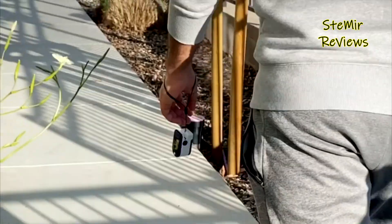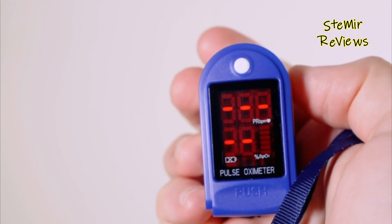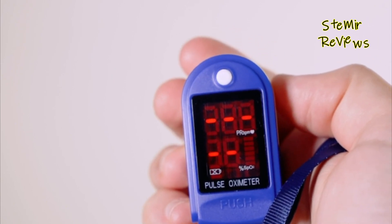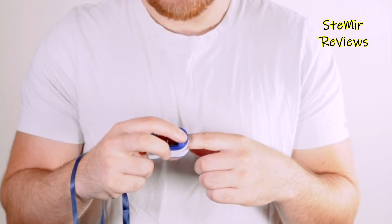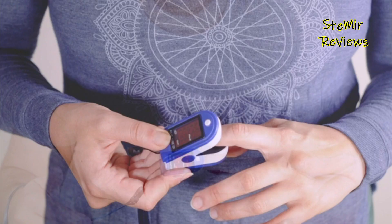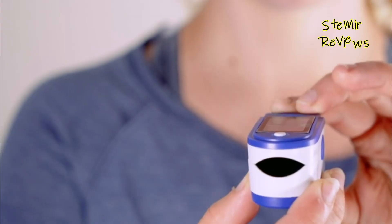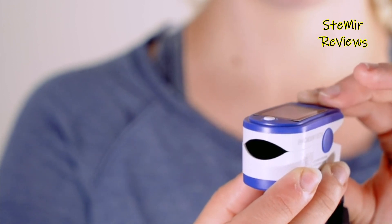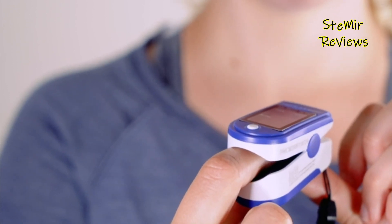These devices are user-friendly, often featuring a small display that provides real-time readings, making them suitable for both medical professionals and individuals seeking to track their health. Their portability, ease of use, and quick results have made fingertip pulse oximeters essential tools for monitoring oxygen levels and ensuring overall well-being, both in clinical settings and everyday life.